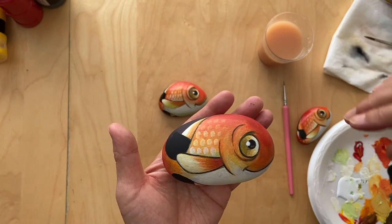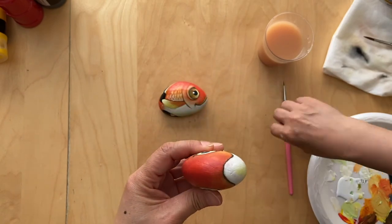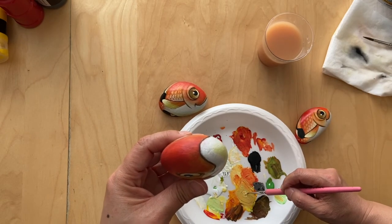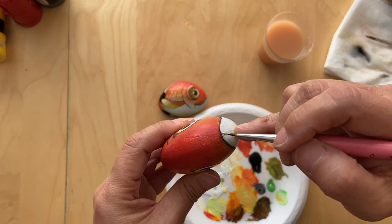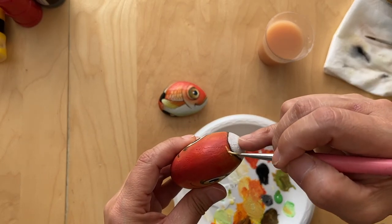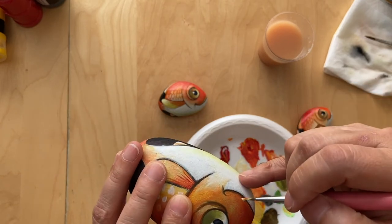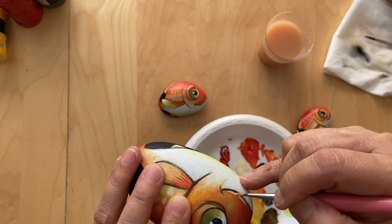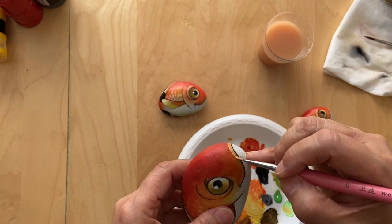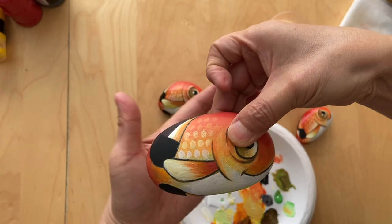Now I've finished both the front and the back, both sides. This part is where I'm going to add fish lips. I use orange and green with white to add the top part.